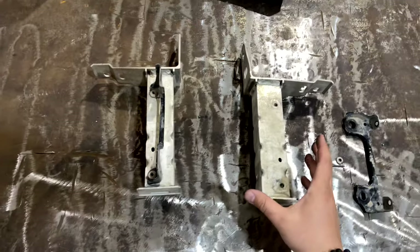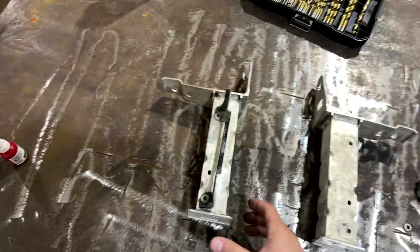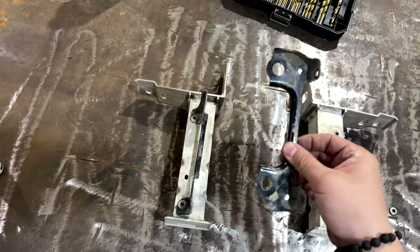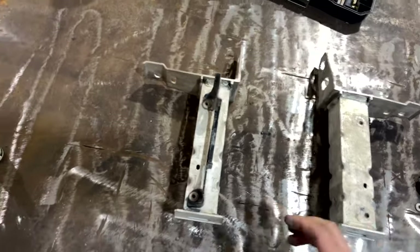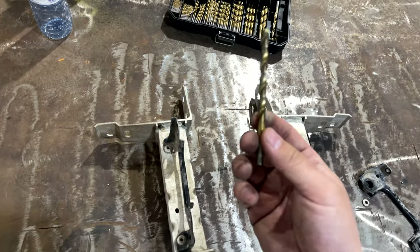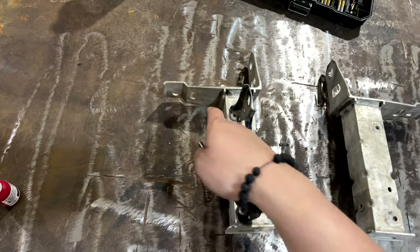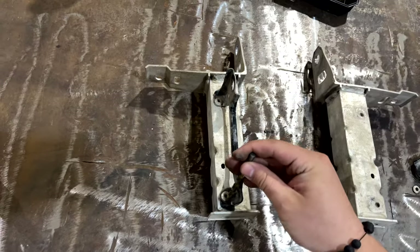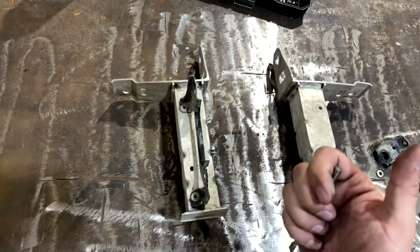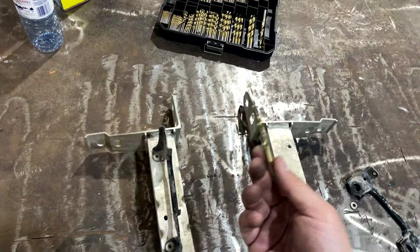The next step: grab that stock aluminum bracket from the vehicle — this is what it's going to look like. You want to remove this piece by grabbing a 1/8 inch drill bit with a drill gun. You want to take out these rivets — the best way is to drill in slowly until they pop out. If they don't pop out, you may need a bigger drill bit, but the 1/8 inch worked just fine.